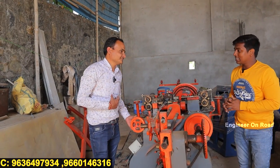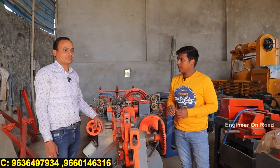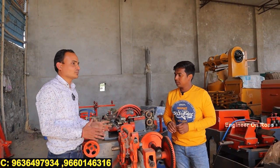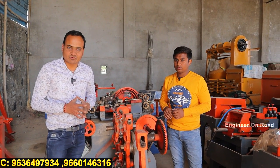Hello sir, how are you? Yes sir. Tell us about your company and your product. Yes sir, first of all, I will thank you very much that you came so far, took out so much time, and are reaching out to your viewers about the new products we are innovating. Our company is CB Enterprises, located in Bhilwara, Rajasthan.